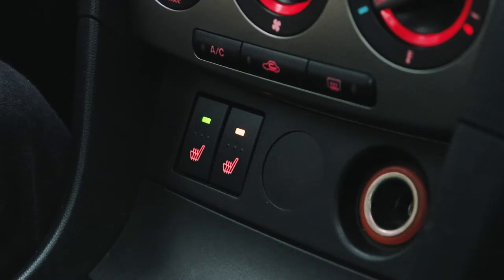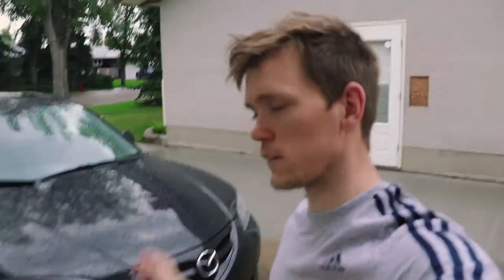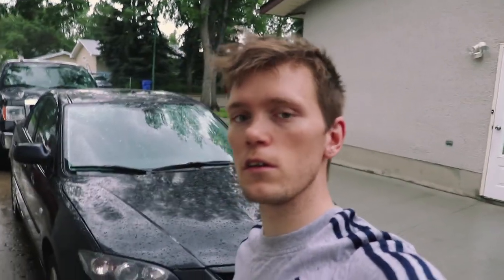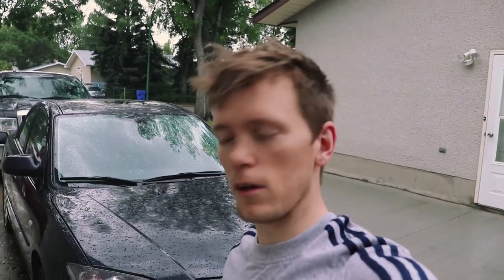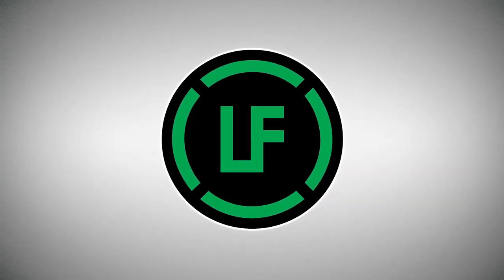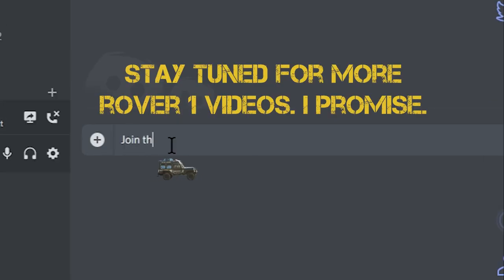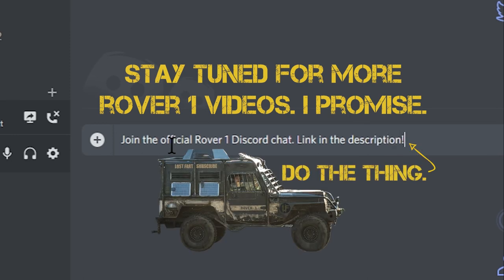Now I can live my life and sleep at night. If you like this video, please leave a like, leave a comment — I'd be glad to answer any questions. And if you'd like to see anything else on the 2007 Mazda 3 GT 2.3 liter, I'm glad to help you. So until further notice, I'll talk to you later.